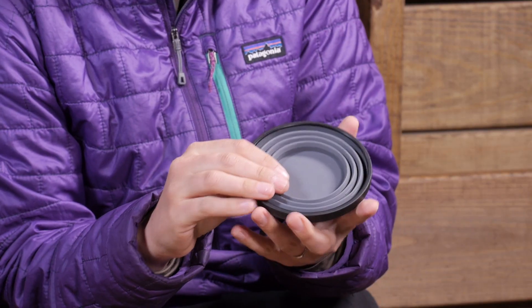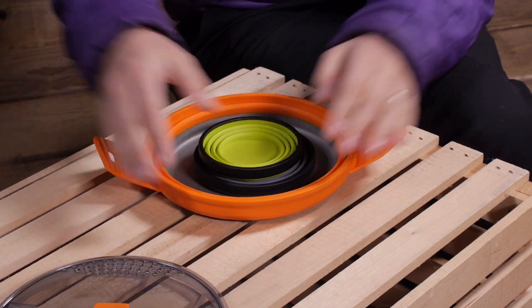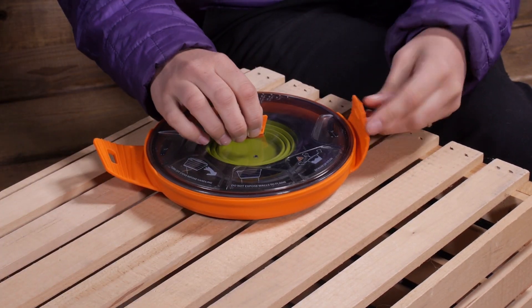The thing I love about the X-Mug is it is incredibly collapsible. You can collapse it down, stow it away in your backpack, nest it inside of some other cooking gear, and break it out when you need it.